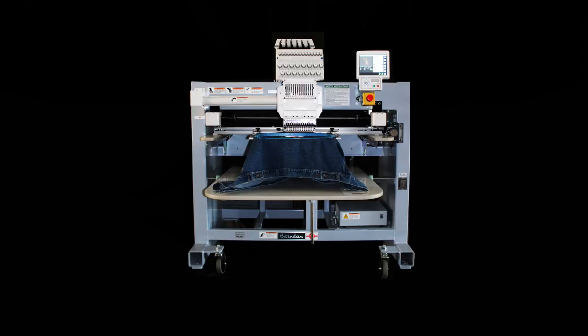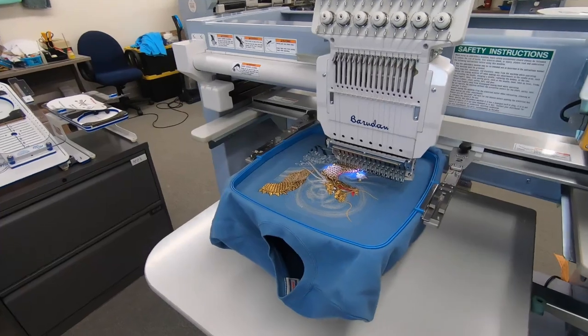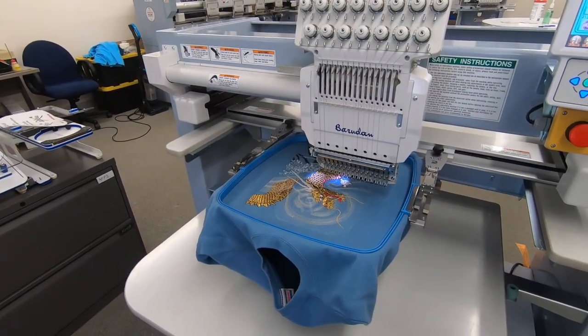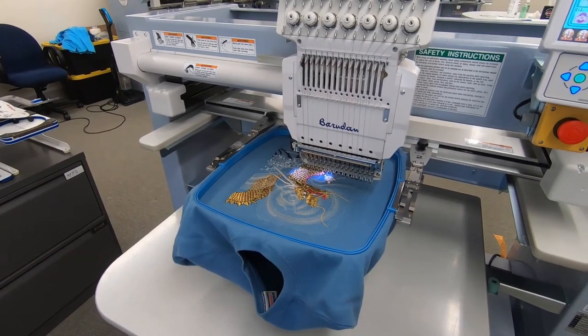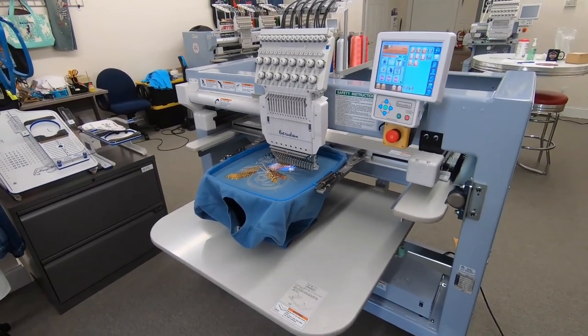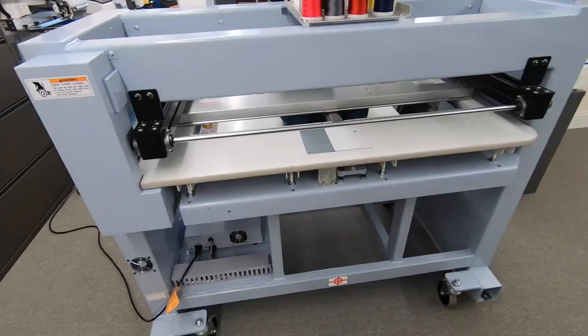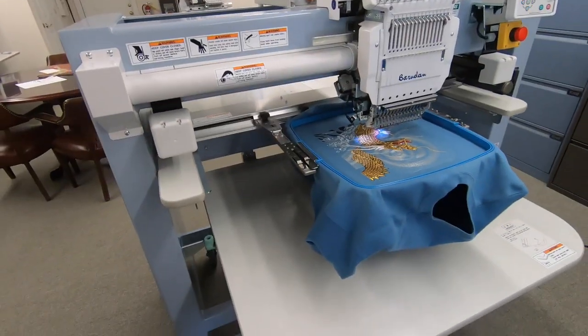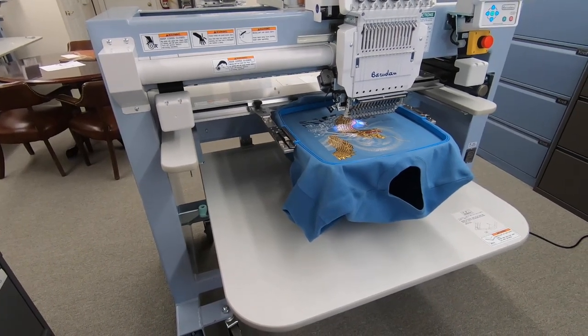Weighing almost 700 pounds and with a large 17 by 18-inch sewing area, the Baradon C02 is perfect for oversized and bulky items. A larger footprint and all-steel chassis provide maximum stability with minimum vibration. The pantograph is designed to support heavier goods, and the servo motors provide extra power for maintaining sewing speed and accuracy. The SH sewing head is quiet, reliable, and continues to set the standard for production in embroidery shops all around the world. The maximum speed on flats is 1,200 stitches per minute; the maximum speed on caps is 1,000 stitches per minute.